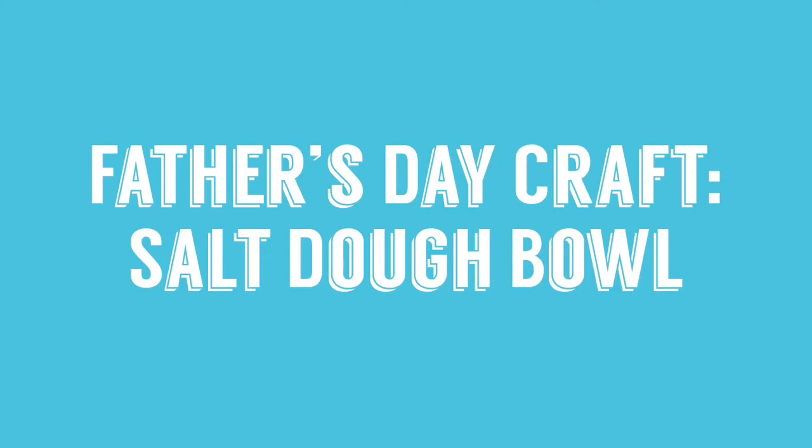Hello friends! Today we will be making a salt dough bowl for loose change and keys as a Father's Day craft. Let's begin!